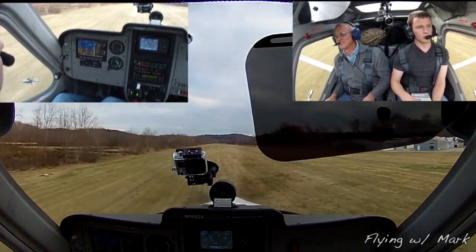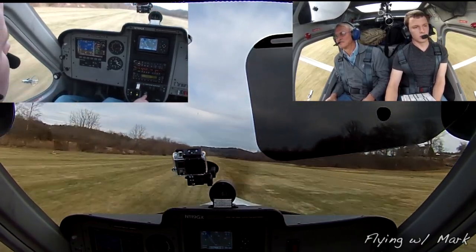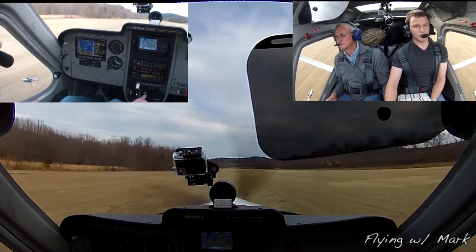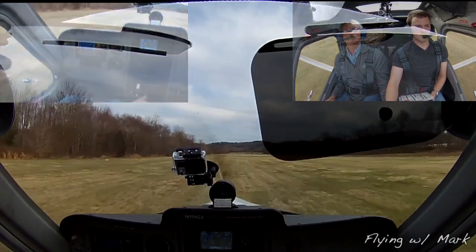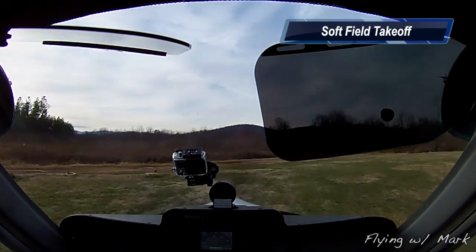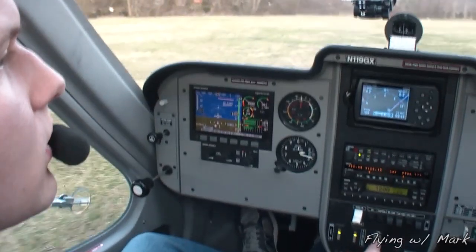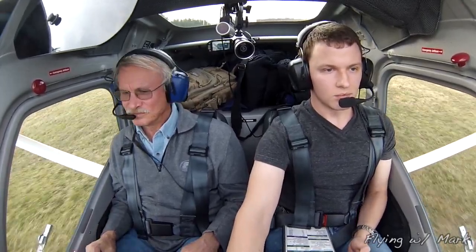Hold it off until it slows down. Hold the nose up. There you go, good job. Alright, slow — we start putting the power back in it. Put it in there. Get it all the way up there. Lovely.